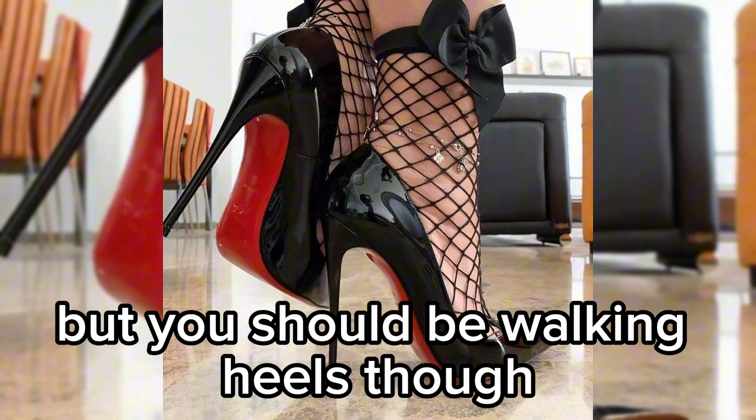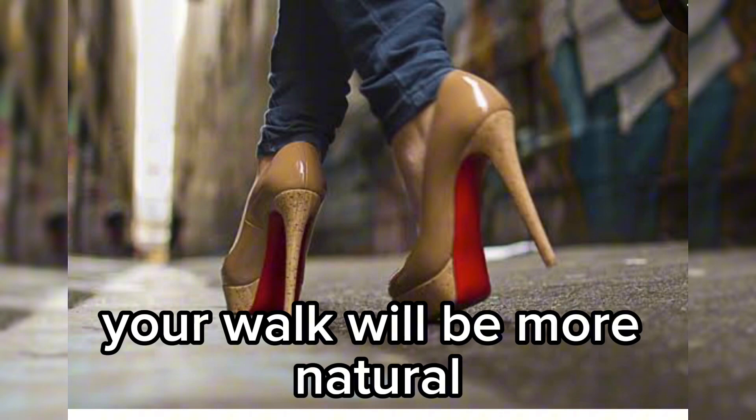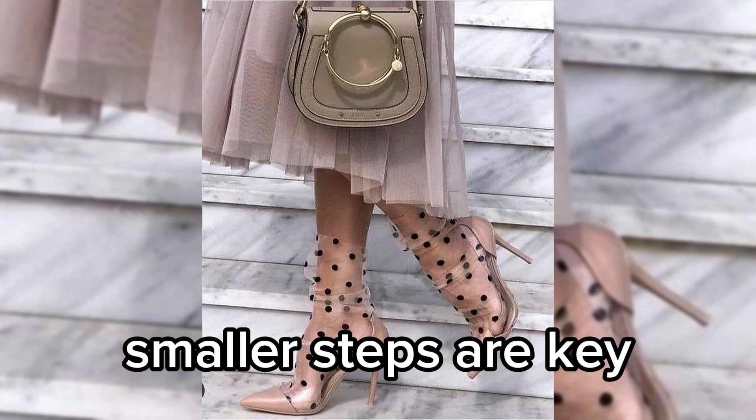Heel to toe. It may feel most natural putting your whole foot down when walking in heels, but you should be walking heel to toe. If you put your heel down first, your walk will be more natural.